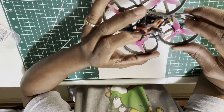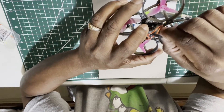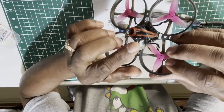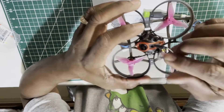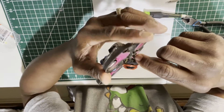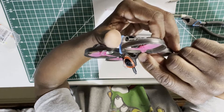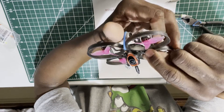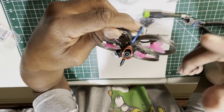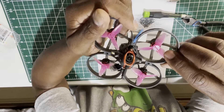This ExpressLRS receiver does have a ceramic antenna, and I'd definitely advise you to use heat shrink on it to protect it. If you've newly bought one of these and haven't had the problem yet, my suggestion would be to get a small piece of heat shrink and put it over the ExpressLRS ceramic antenna to protect it from branches scratching and damaging the trace. Or you could use some type of clear coat paint and brush it on to protect the antenna traces.